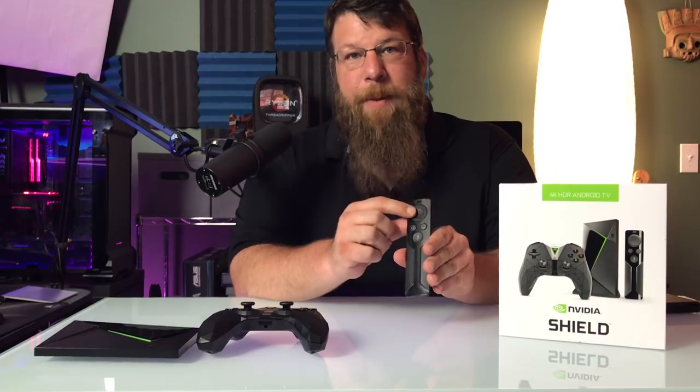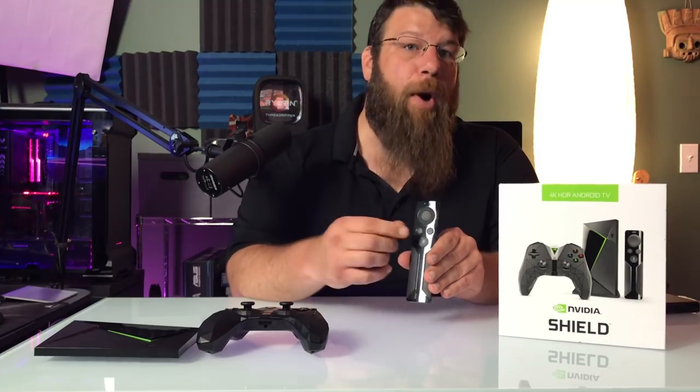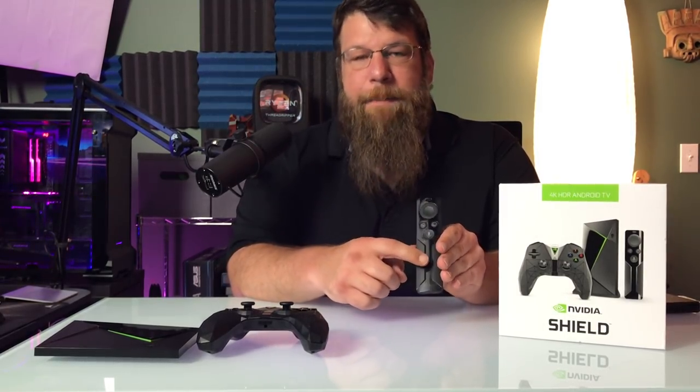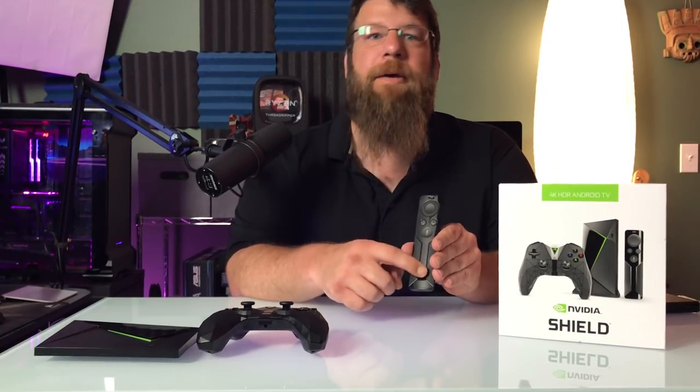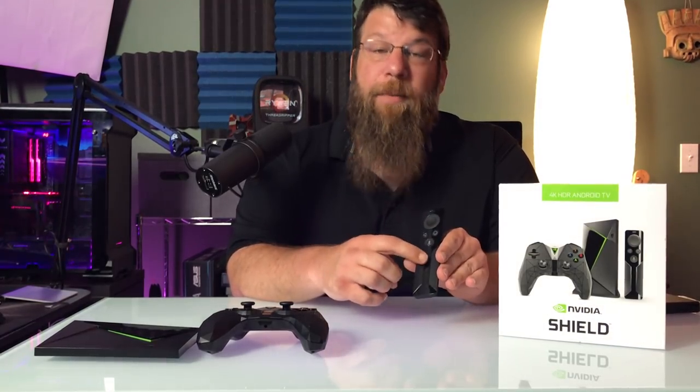It does those things well, and it comes with a pretty good remote. Navigation is done with this kind of touchpad up here. It's got a back button, a home button, and even has Google Assistant built into the remote, so you can ask it to play Briar Rabbit videos and it'll bring up the Briar Rabbit channel on YouTube. It even has a capacitive touchpad down here to raise and lower the volume of your TV, or in my case, a Sonos.